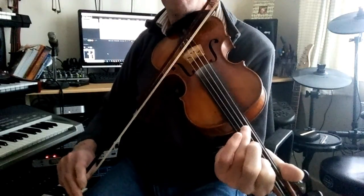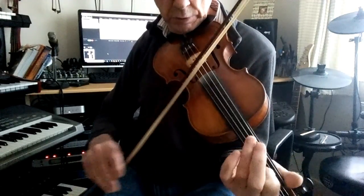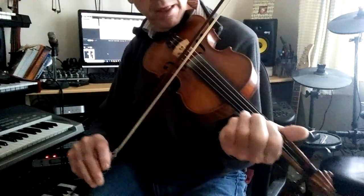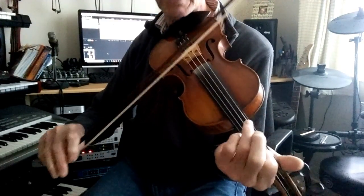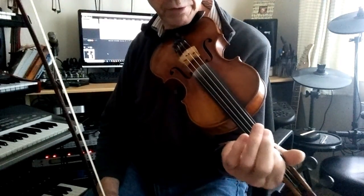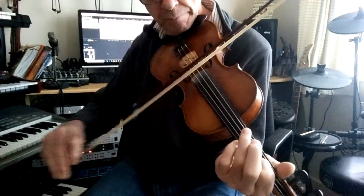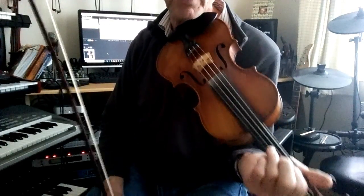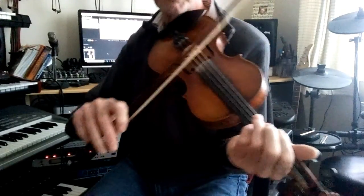And hammering down with your ring finger onto the third note of the A string. So I'll play the whole thing as slowly as possible and try and show you where I put those grace notes in, and also the slides.